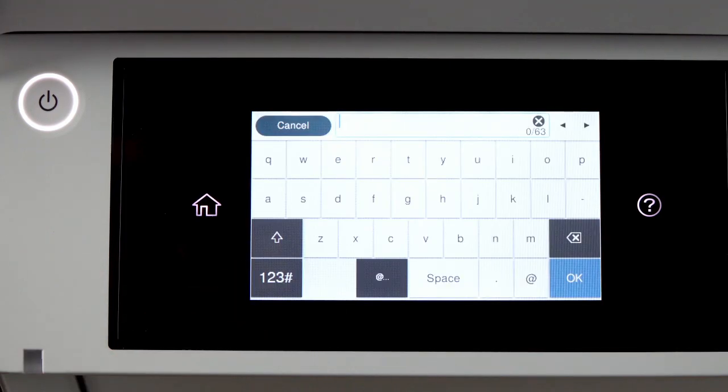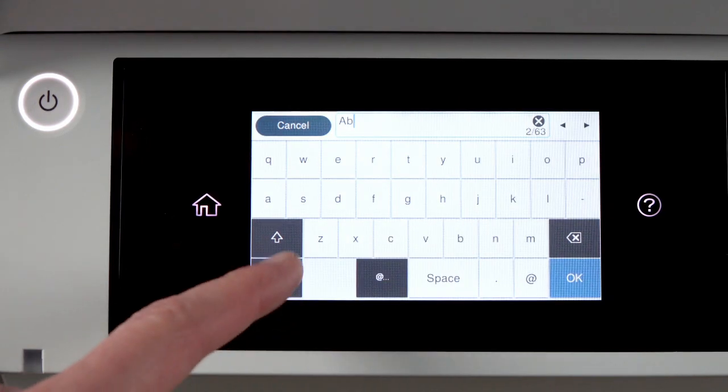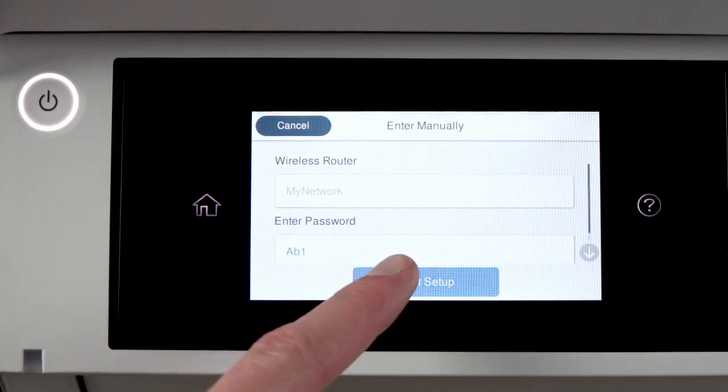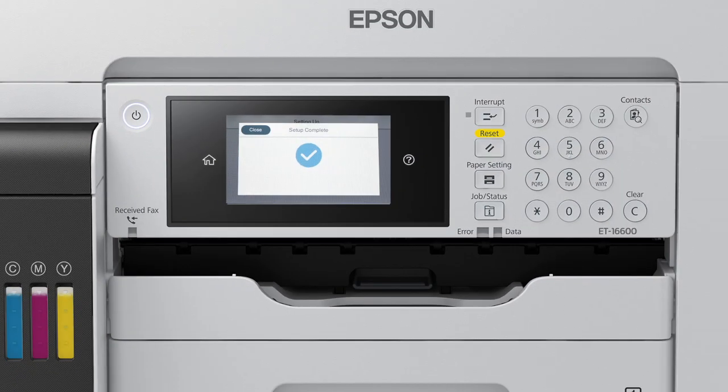Next, enter your wireless password. If your password contains upper or lowercase letters, be sure to enter them in the correct case. Tap this icon to enter uppercase letters, or this icon to enter numbers or symbols. Tap Space to enter a space. Tap this icon to delete characters. When you're done entering your password, tap OK. Then tap Start Setup.